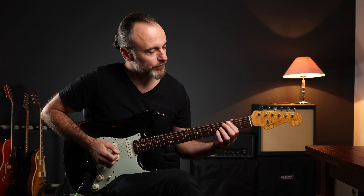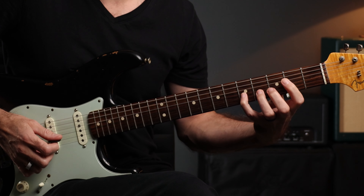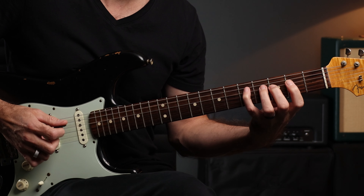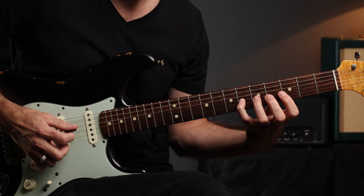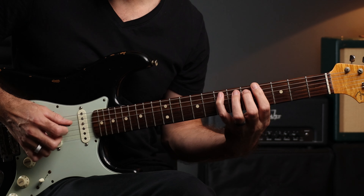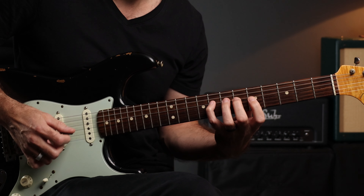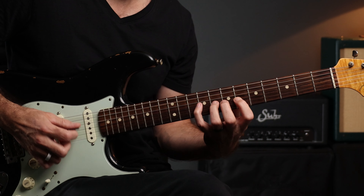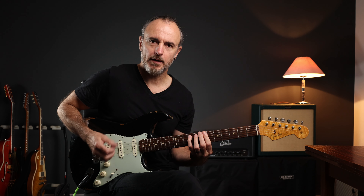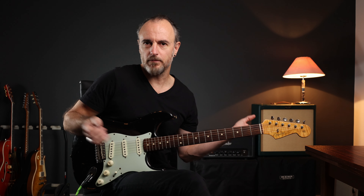The second round starts on the A string in the third fret on the C. We play again a C major scale, and repeat it one fret higher, and so on and so forth.